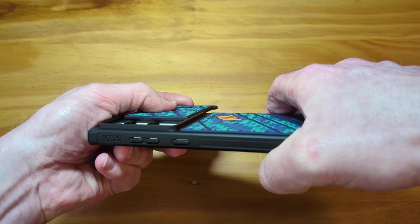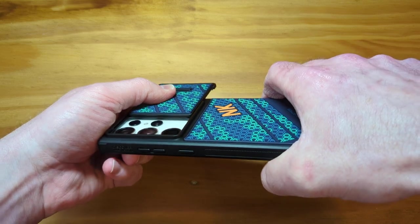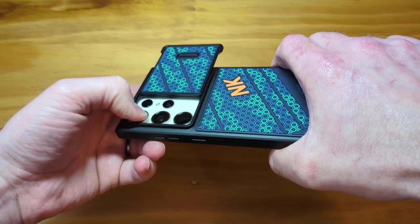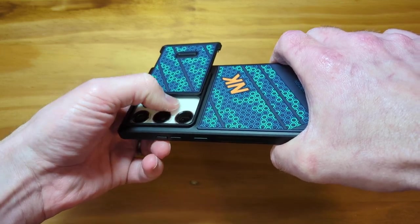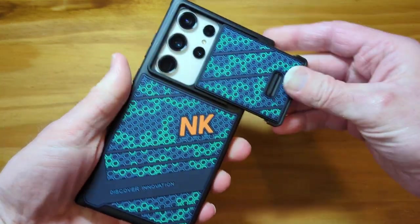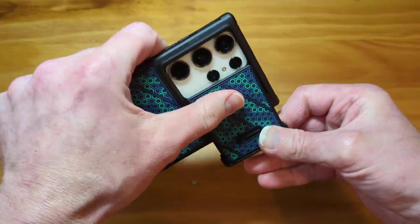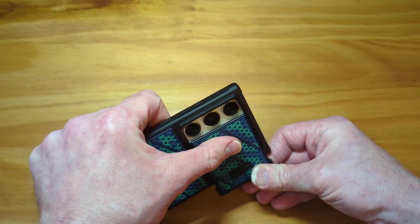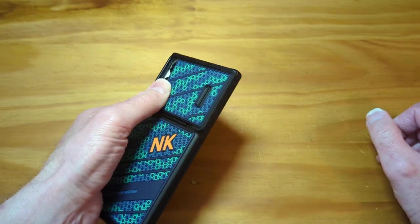There's definitely... you can tell those sensors over there sit a little closer to the phone. These camera sensors stick out farther, these sit in. I can't really tell over there anyways. I think you'll be fine — I don't believe it's going to touch, so should be good to go.